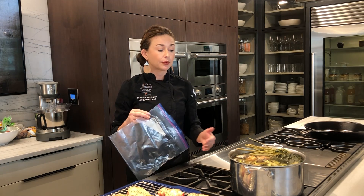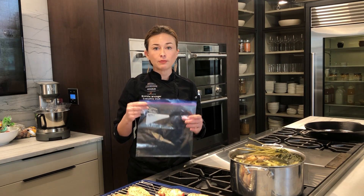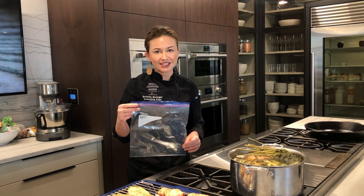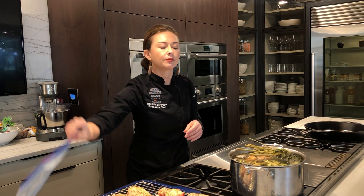I take that remaining carcass and put it in the pot along with my leftover aromatics. Throughout the week, whenever I'm cooking, I take scraps of onions, throw them in my Ziploc bag; if I trim up my celery, cloves of garlic, herbs that are going bad, I throw them in my Ziploc bag and keep it in my freezer. So when it's time to make stock, I can just dump it all in there.